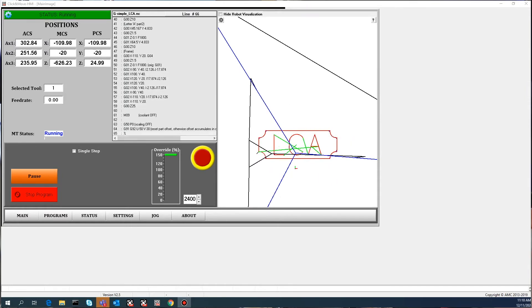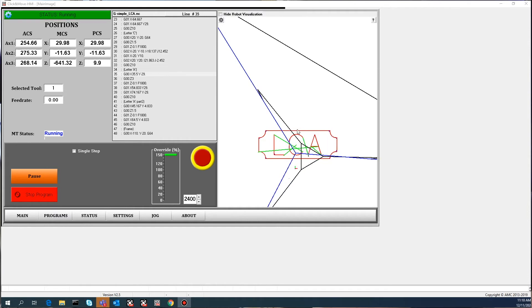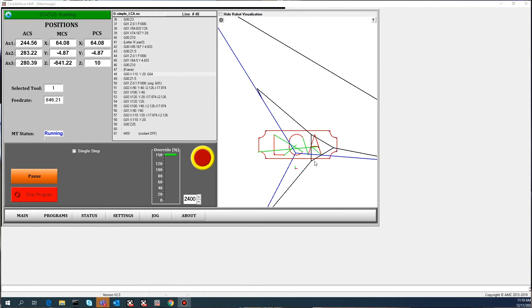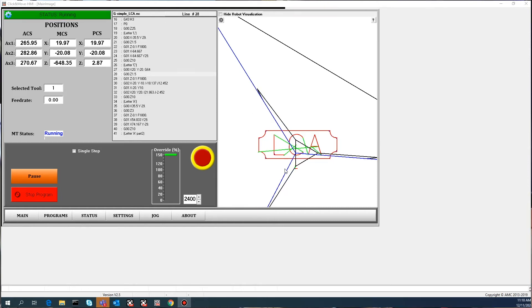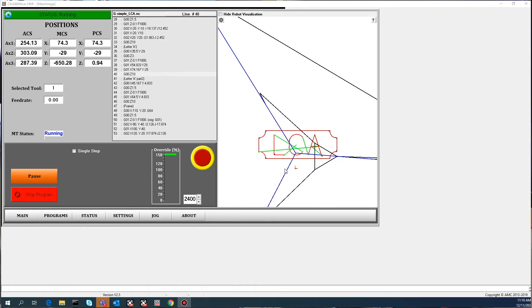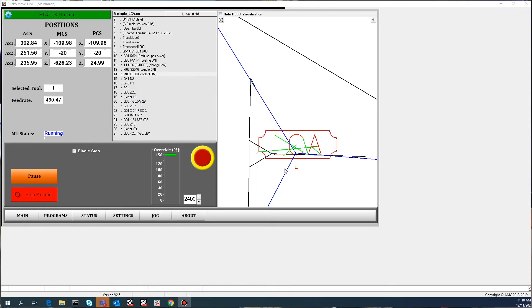The end effector plate, in this case, is represented by a triangle, and each side is approximately 42 millimeters. The center of that triangle is where the tool tip would be for whatever we're doing with this program.